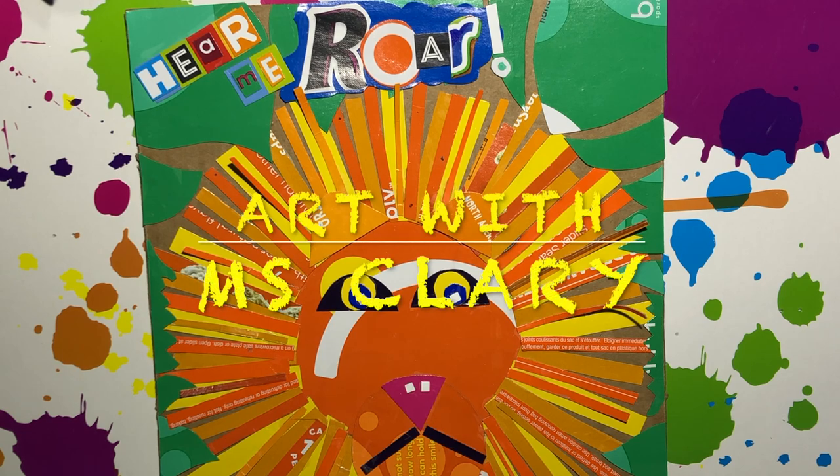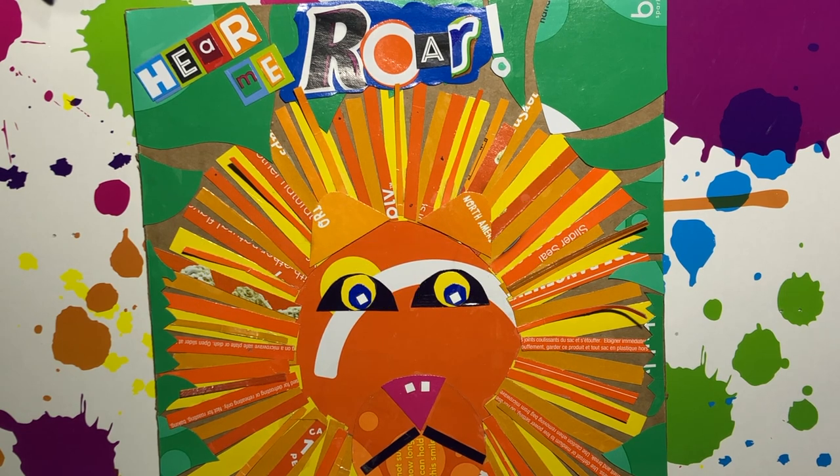Hello and welcome to Art with Ms. Clary. This is lesson 3 of the lion collage using recycled materials.